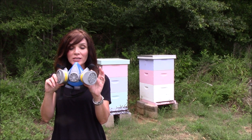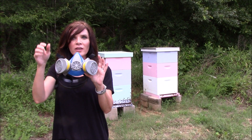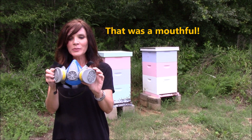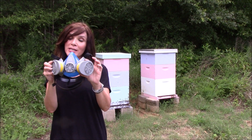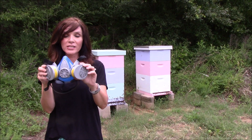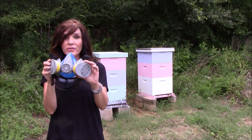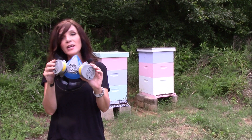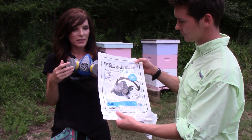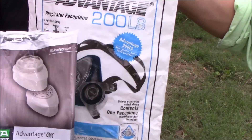This is the respirator mask we use when we do our oxalic acid vapor treatment. It has cartridges for organic gas and acid vapors. This one is MSA because my husband's a firefighter and he thinks that's better. 3M also offers a product — just make sure it's the right one for oxalic acid so it will cover organic gases and acid vapor. My nephew Peyton is here today to show us the exact product with the cartridges and mask that you would need to do your treatments.